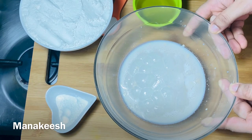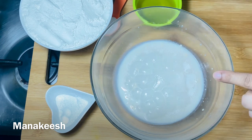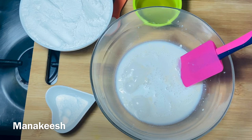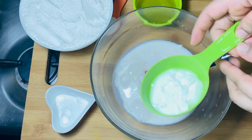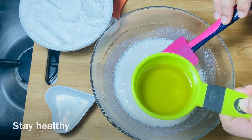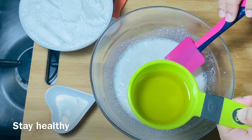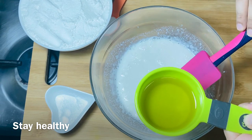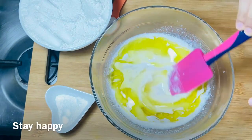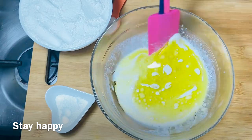1 tablespoon of the lemon, add 10 mint. 1 tablespoon of the yeast. I will add 2 tablespoons of the flour. I will add 1 cup of olive oil. If you don't have olive oil, you will add sunflower oil. 1 tablespoon of the oil.